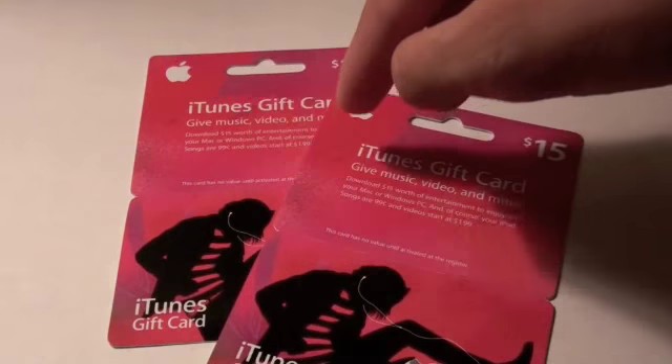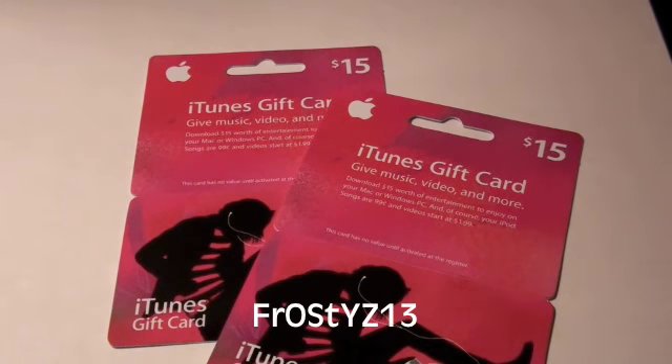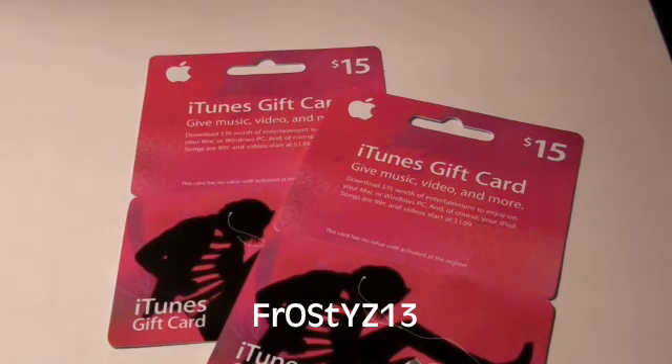So these are for two gift card winners. I also want to thank you all for 25,000 subscribers, which I reached around a few hours ago. Thank you all for that. The first of the two winners is FrostyZ13. The letters and everything are all different so you're going to have to look down here — I don't want to bore you all with the capitals and everything.